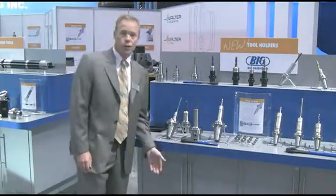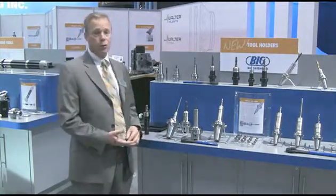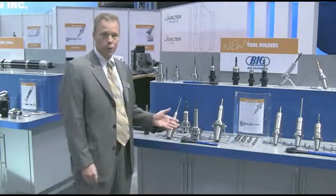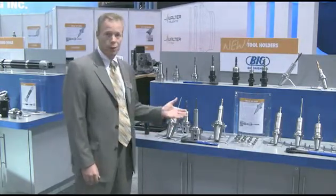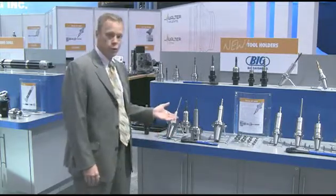The ER system is available with ER-16, ER-20, ER-25, and ER-32, and a variety of interfaces such as Capto, Big Plus of course, and HSK. This is a growing product for us. We have a wide variety of series collets as well as sealed systems and tool gauge lengths.